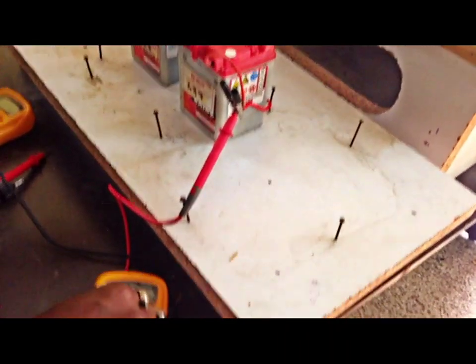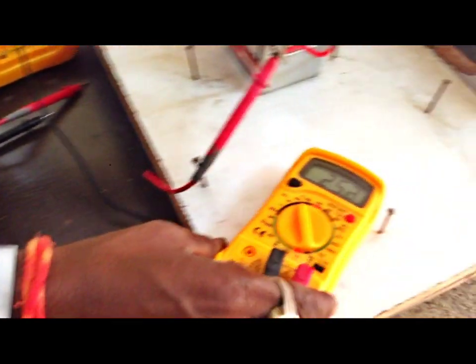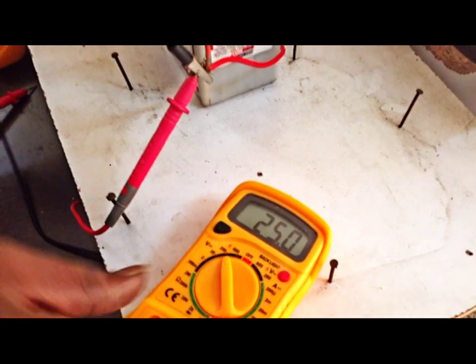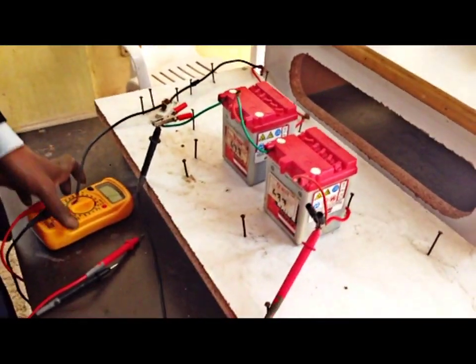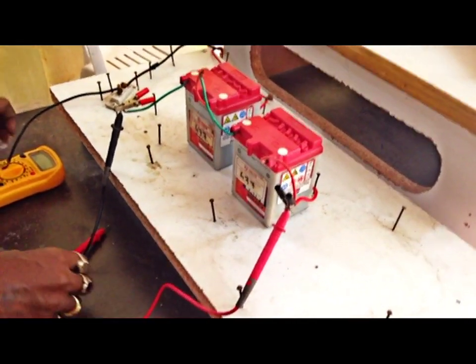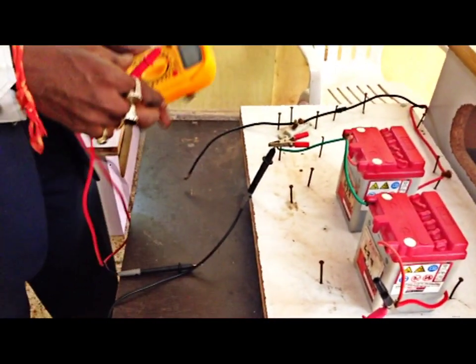Let us measure the voltage here. The voltage across this is going to be around 25 volts. To know the current consumption, we shall connect an ammeter in series.